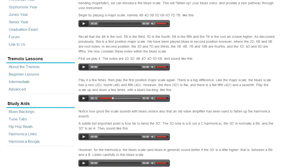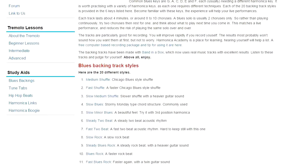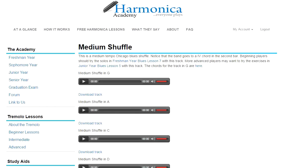Now there are a number of study aids which also go with the course. There's a library of blues backing tracks — 20 different styles, and for each style the tracks come in six different keys. There's an introduction which indicates the lesson to look at to get guidance for how to fit in with a track, and then there are the actual tracks themselves. So this is like having your own band, so that you can apply the blues techniques which you've learned in Harmonica Academy.